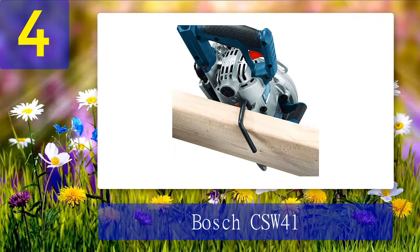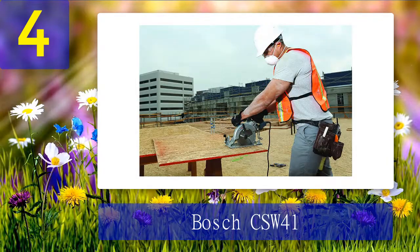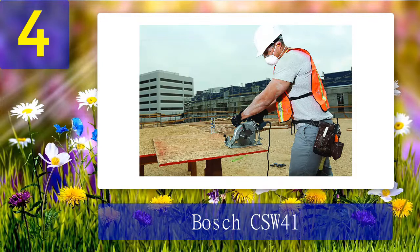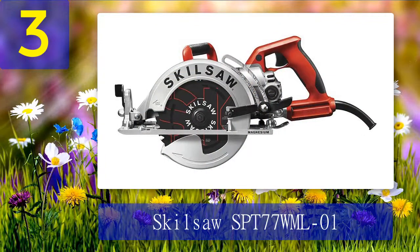It's a job site saw ideal for cutting lumber used for framing, roofing, siding, deck building, and more. It's more than capable to tackle all your home improvement or DIY projects. What we like about it: it boasts incredible power to cut through different types of wood, build quality is top-notch, and it's easy to use and adjust with a large cutting capacity. Where it can be improved: the weight of the saw is the only cause for concern.